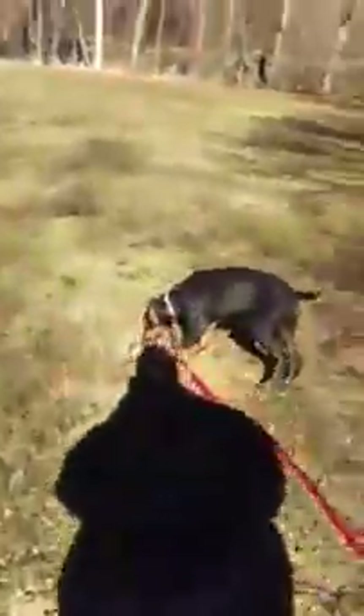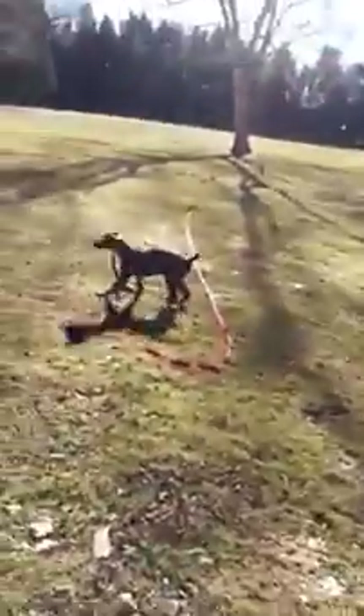She had something in her mouth she wasn't supposed to have — leave it, that's okay. Leave it, good. Come — yes, very good, very good. Crazy dog, come on, come on — yes, there you go. Out — yes, very nice. Let's go!